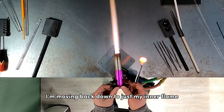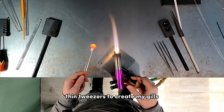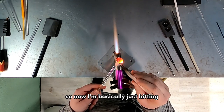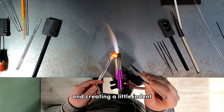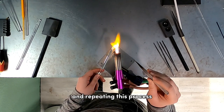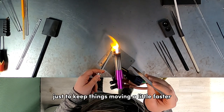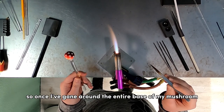Once I'm happy with the dots, I move back down to just my inner flame to start adding gills. I'm using small thin tweezers to create the gills, but you could use a butter knife or anything with a thin enough edge. I'm hitting underneath the mushroom cap with the flame, then going in with the tweezers to create a little indent to look like a mushroom gill, slowly turning and repeating this process all around the base of the cap. I sped up this footage to keep things moving.